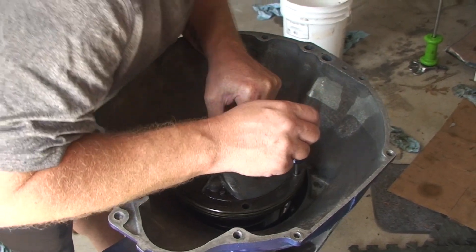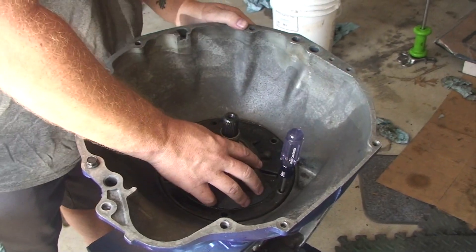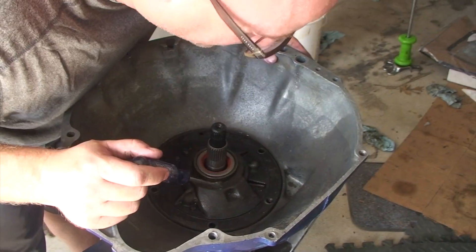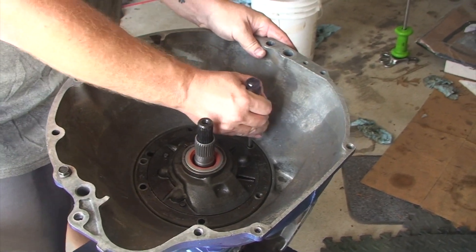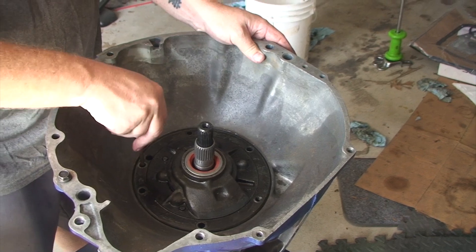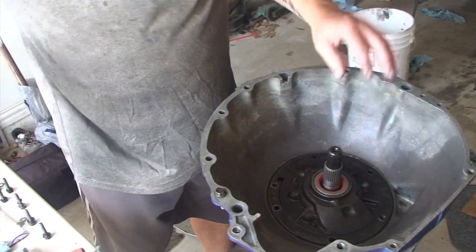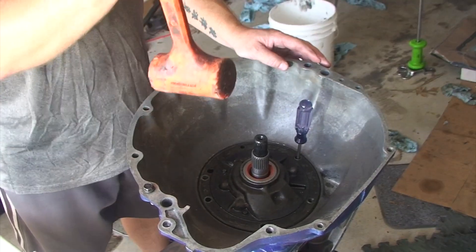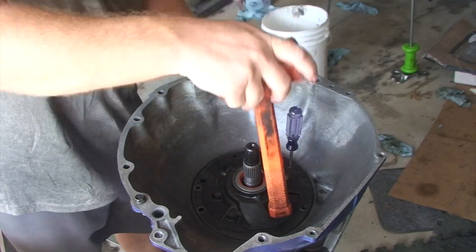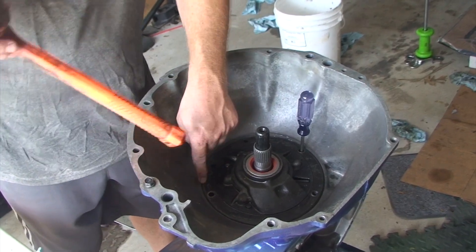The input shaft is going to come right out. If you've been living right, it'll kind of drop right in. It's always a good idea to make sure your holes are lined up — you can slide it a little bit to adjust. Once the pump is lined up, there's a little bit of coercion from Big Orange to help it drop into place. You'll know it's in when it sits below the chamfer.